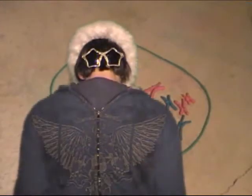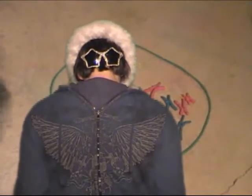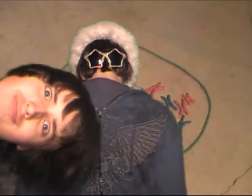Spindle fibers are formed and are attached to asters at the poles of the cell. These spindle fibers capture the chromosomes and begin to pull them toward the equator.